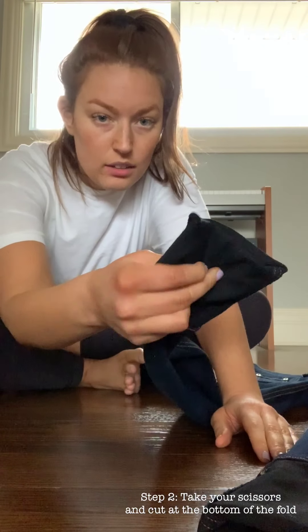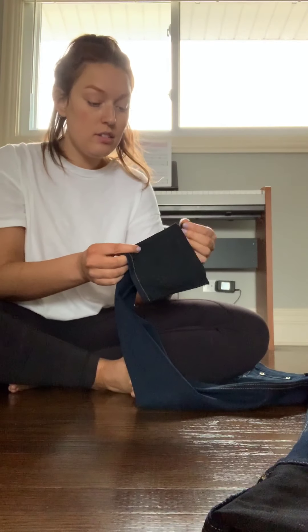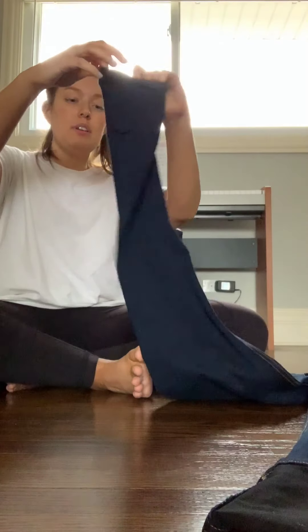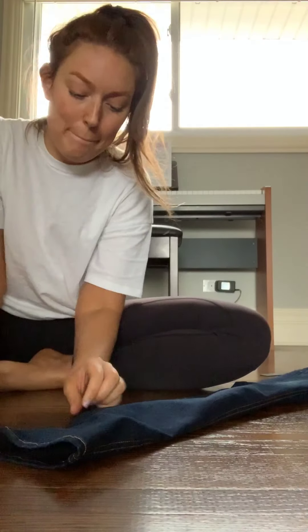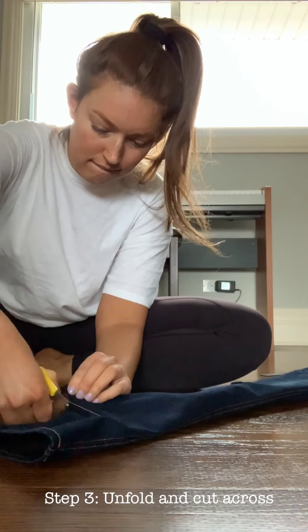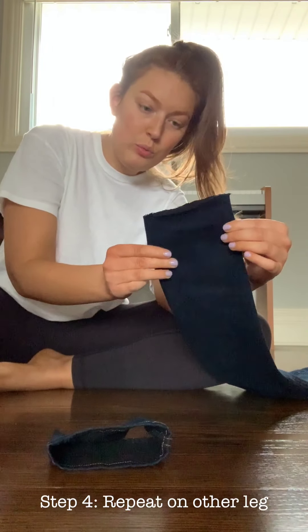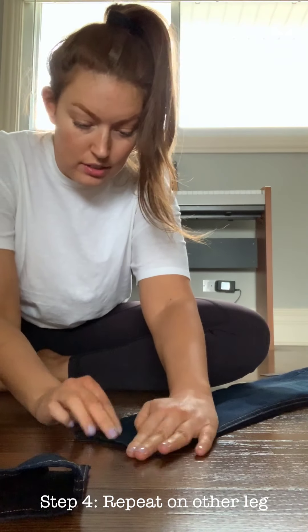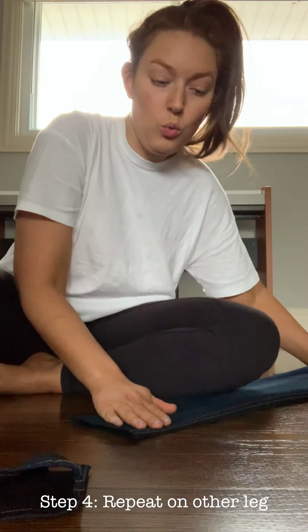I made a little cut, and now I'm going to go ahead and open it up and keep cutting. All right, one down — probably gonna need to fix this a little bit, but one down, one to go.